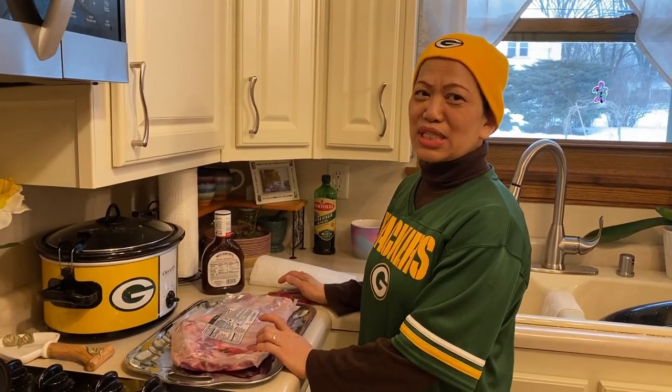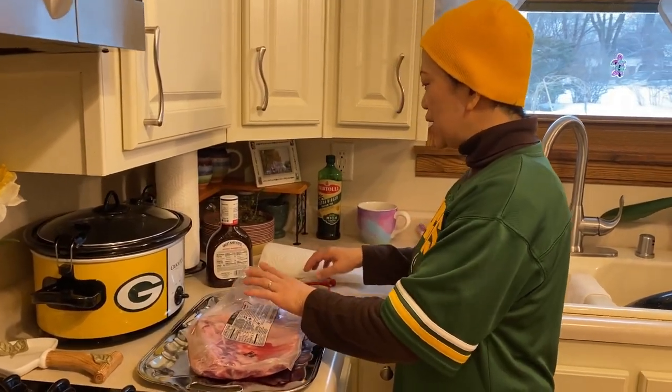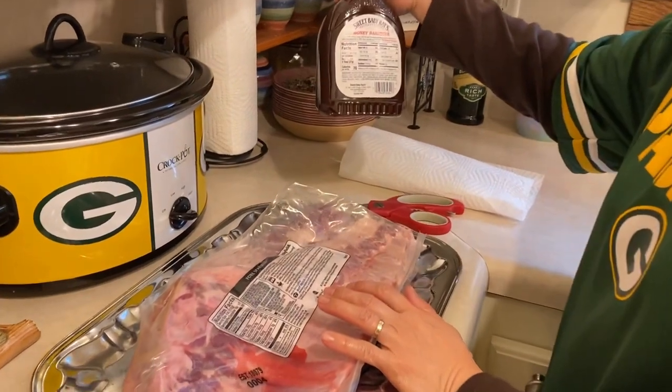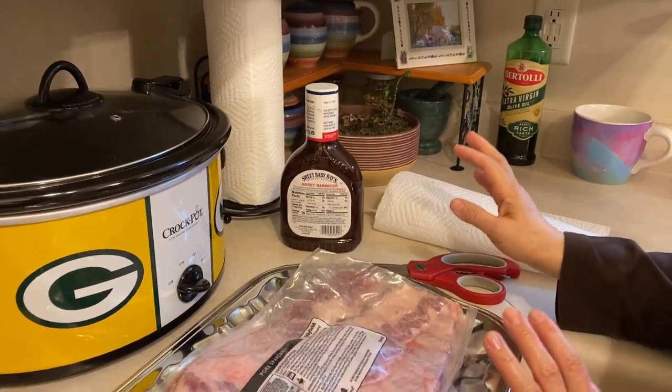Hello, welcome to Jelly's Kitchen. Today I will show you how I make my baby back ribs, one of my husband's favorite dishes. The only ingredients we need are the baby back ribs and 28 oz of barbecue sauce. That's the only thing we need.